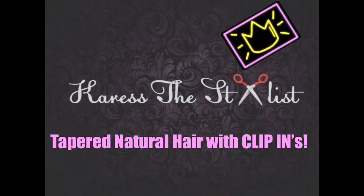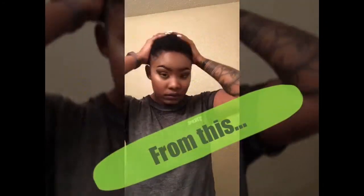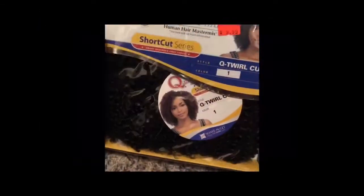Hey guys, it's Caress the Stylist. Welcome back to my channel, and in this tutorial, I'm going to be showing you a tapered natural haircut with clip-ins.